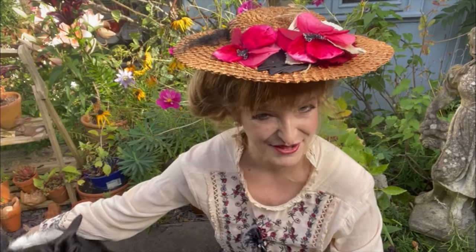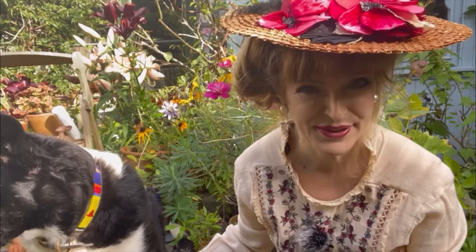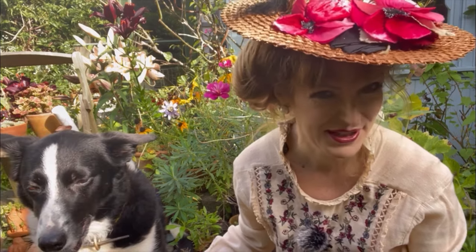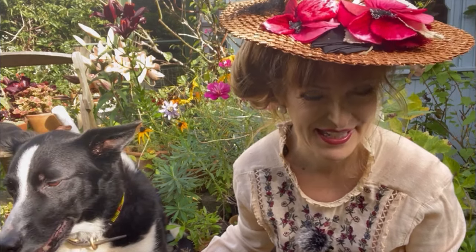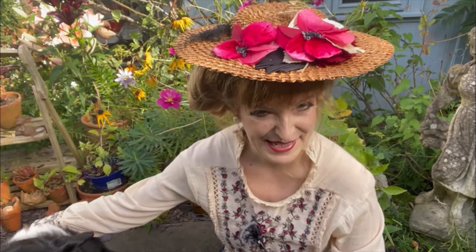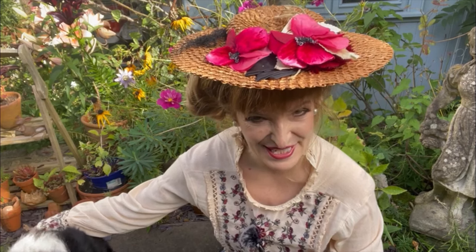Hello, today I'm going to be making Edwardian underwear, specifically drawers and a camisole which were sometimes joined at the waist to make combinations. And the thing that I wanted people to get from it most is actually how fun and easy it is to make.